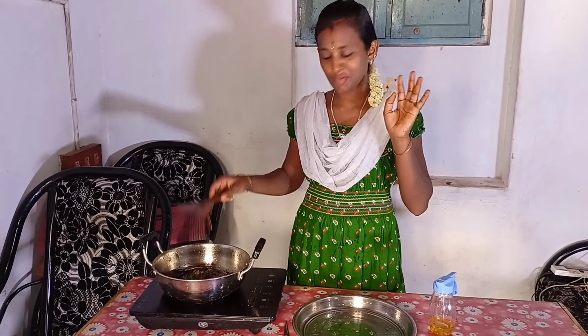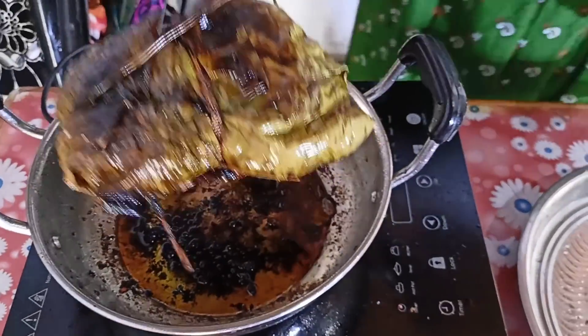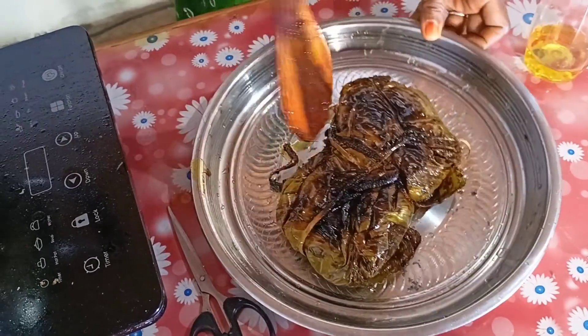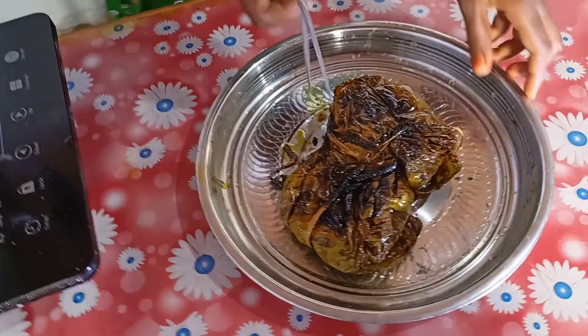Let's put a plate and put it on a plate. I will cut the rice — now we will cut the rice.